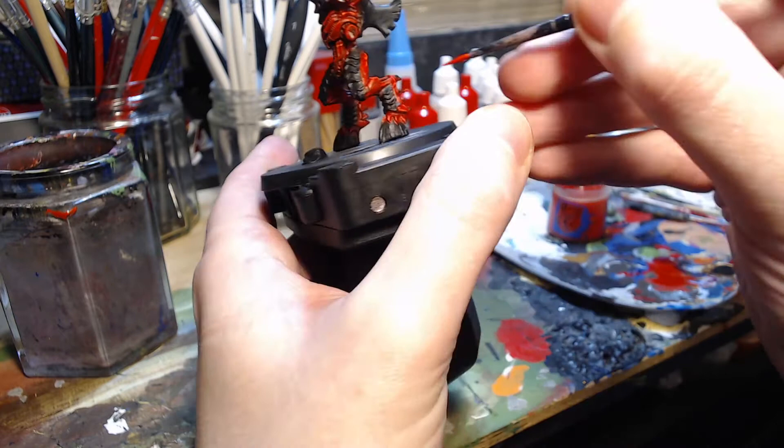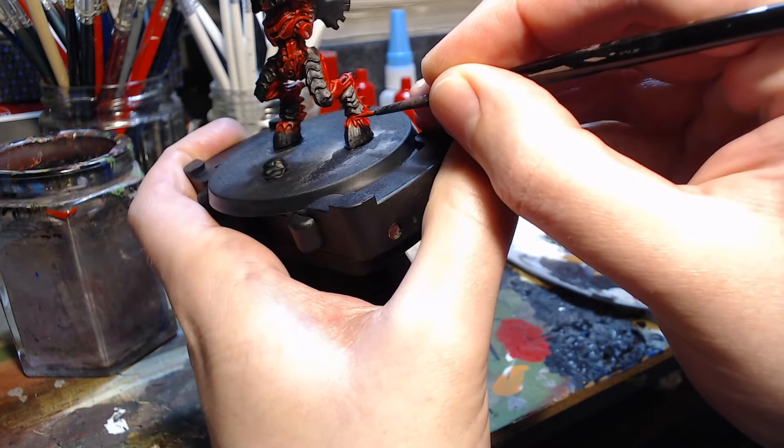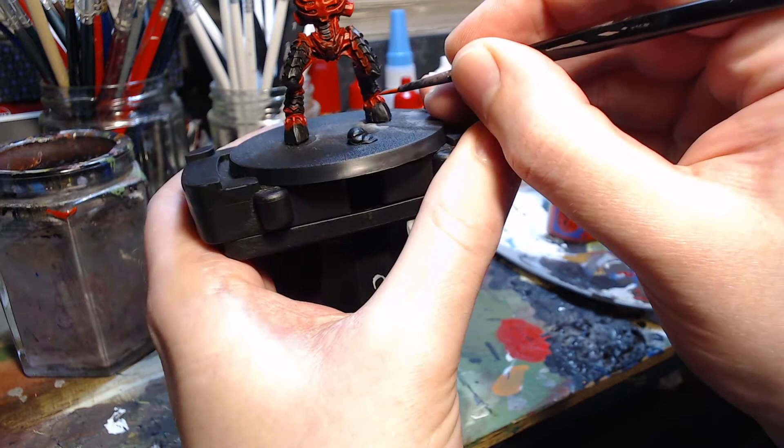We're continuing with the Metal Tyranid Hive Tyrants. In the last video I showed you doing the most extreme highlight with Wild Rider Red from Games Workshop. Now I'm following this up with another Games Workshop colour called Evil Sun Scarlet. The idea is to paint this in the areas between the most extreme highlight and the previous highlight in order to have a nice graduation between the lightest and darkest colours.